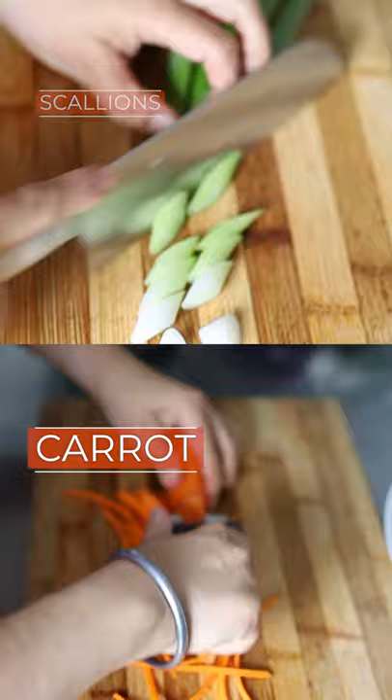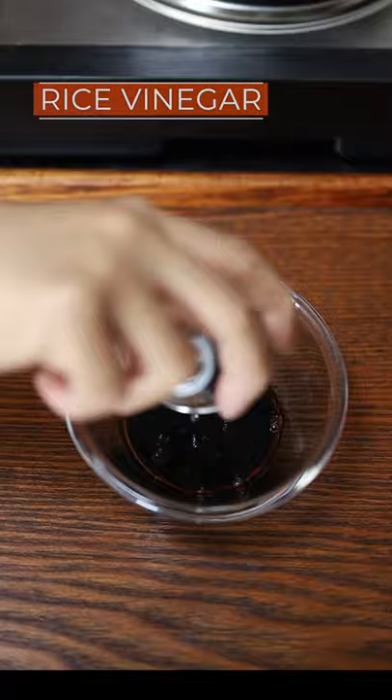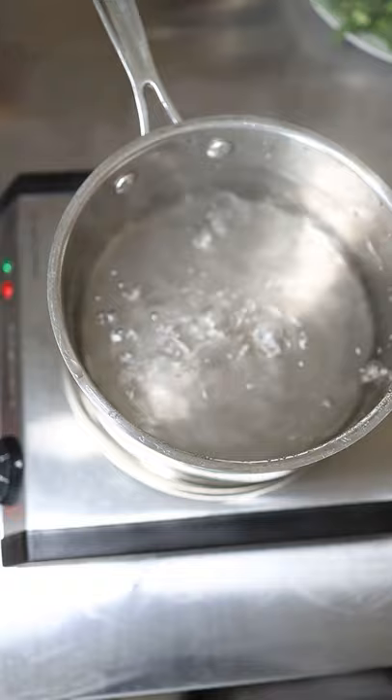Bring water to boil. Grate ginger, pressed garlic, soy sauce, rice vinegar, garlic ginger, sesame seeds, red pepper, and stir. Add the noodle to boiled water and cook for 2-3 minutes.